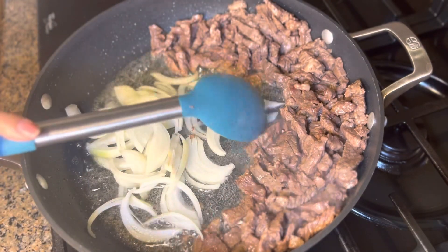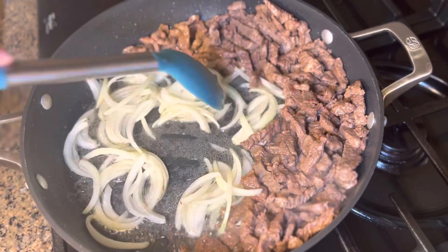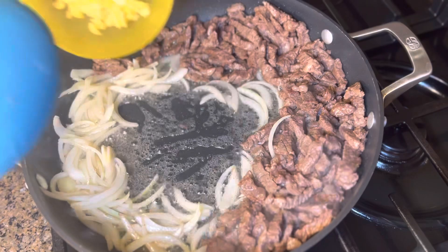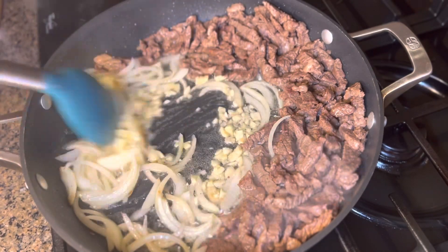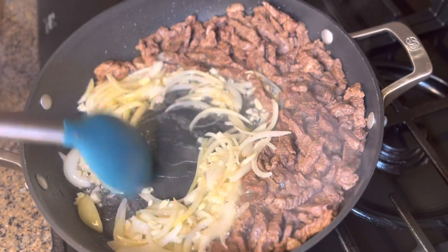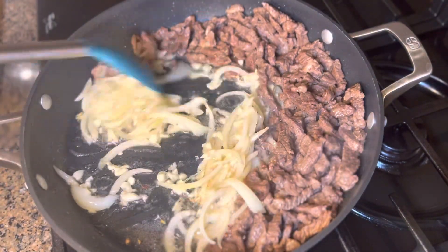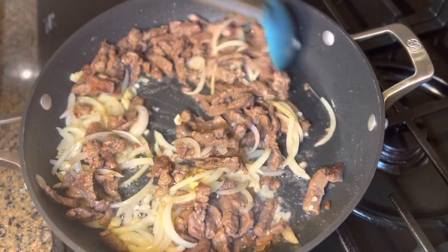I always sauté the onion first because it's more juicy than the garlic. Give it a good stir and cook the onion for about 30 seconds. Then push it to the side and sauté the garlic. We'll cook the garlic for about 15 seconds — oh my gosh, it smells so delicious! After 15 seconds, stir everything together with the meat.